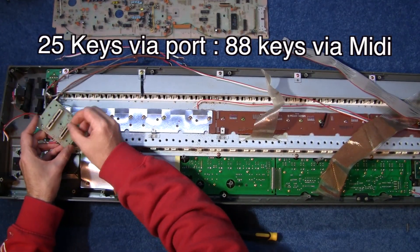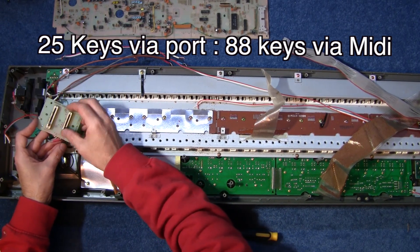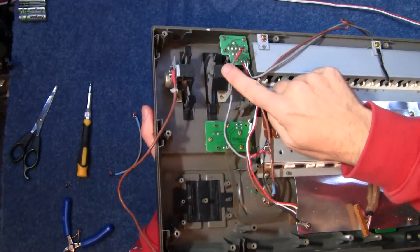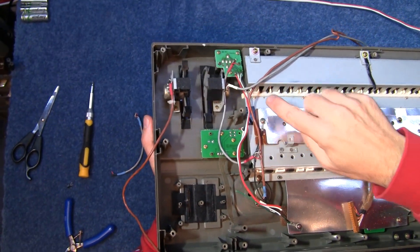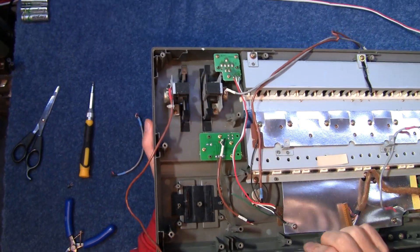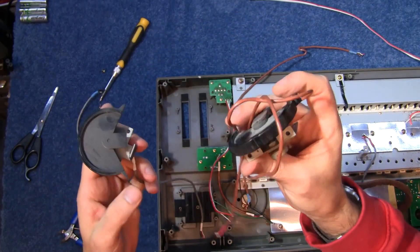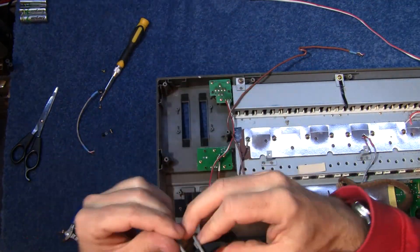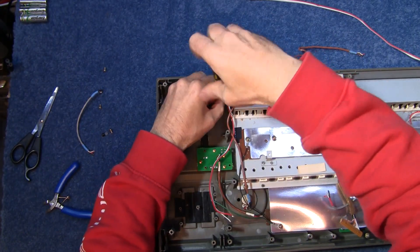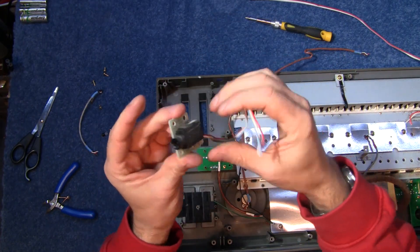Here we have a couple of long faders - who knows, could be useful. These pitch and modulation wheels could be handy for future little projects, I guess. I'm getting ideas already. Maybe I could use all these pots to build a synthesizer. That's like chopping a boat up to make a raft. Headphone socket on its own little board. Nice keyboard there.